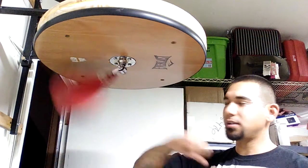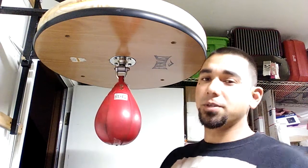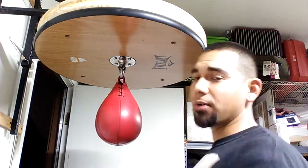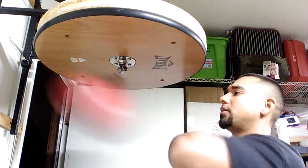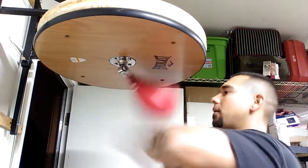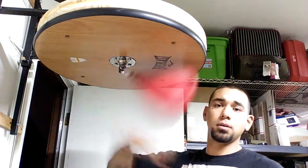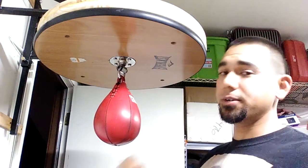Like I said, do it one hand — get good with the one hand. Then once you get good with both hands you can throw them together. So do it one-handed first — get good one-handed.